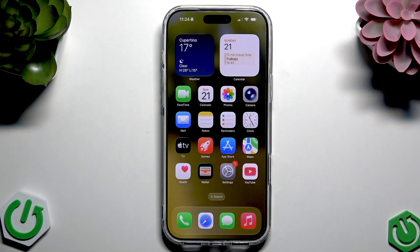Hi everybody, welcome back to Leihard from SINFO channel. In today's video I want to show you how to turn on and off the HDR mode for video recording in your iPhone 17 Pro Max.